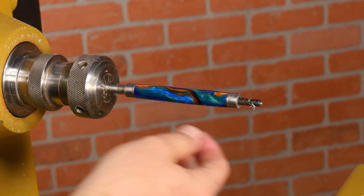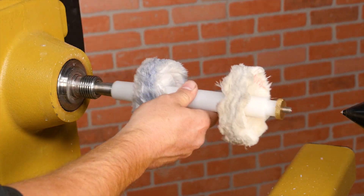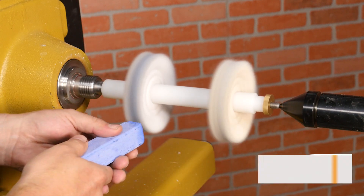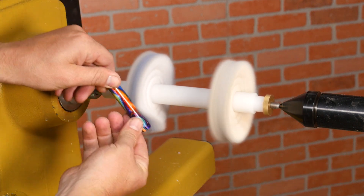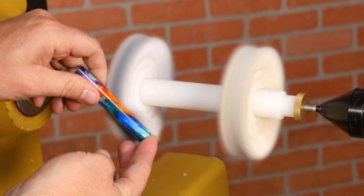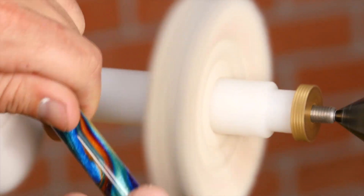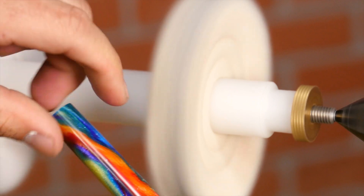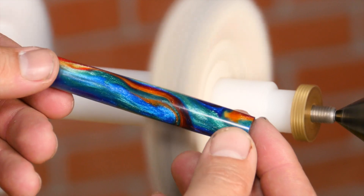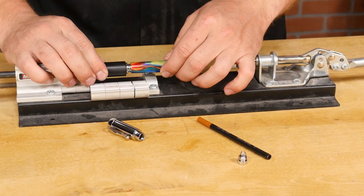Remove the blank from the lathe. For the ultimate finish on the blank, I'll buff it on the acrylic buffing mandrel. Load one wheel with the blue buffing compound, then hold your blank nice and tight and buff the entire surface. Once the entire surface has been buffed, move to the finishing wheel. Now that the blanks are turned and finished, assemble the pen according to the instructions that came with the kit.